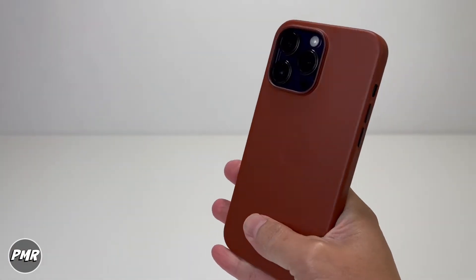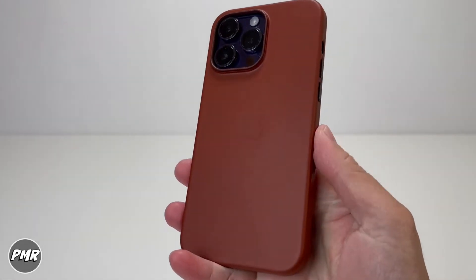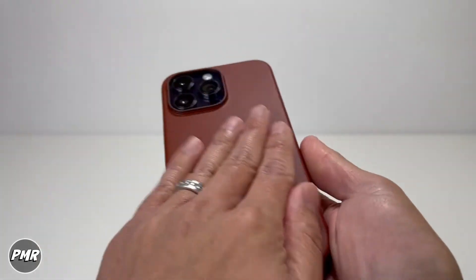Looking at the front, it looks nice. It makes your camera pop out because of that color. You got the dark purple and umber combination. It does feel good in the hand. Of course it's going to be on the slippery side, but smooth as butter.